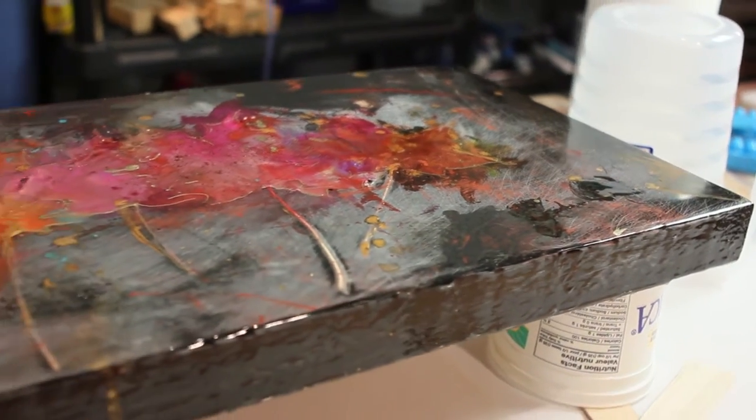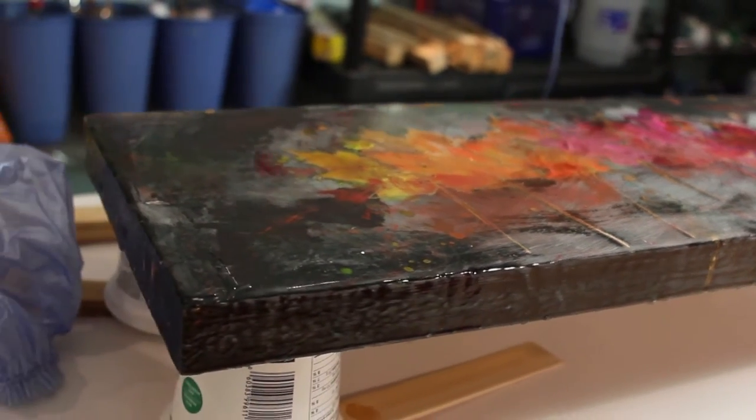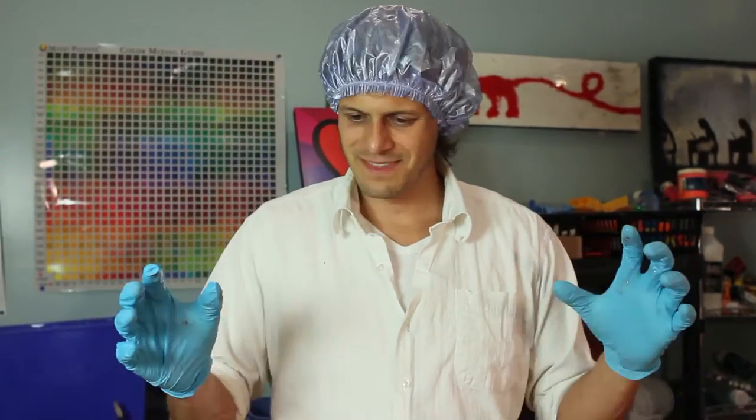This is video three of the 'put leaves on the canvas, resin and paint it, and resin' series. If you haven't seen part one and two, they are awesome, but part three is gonna just tie it up nicely.